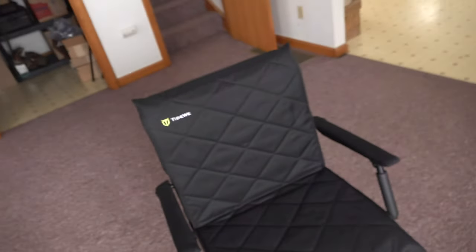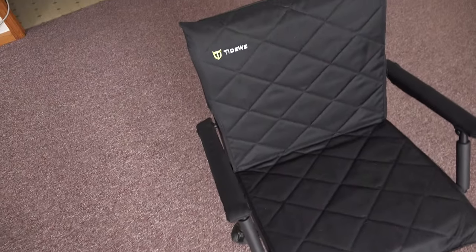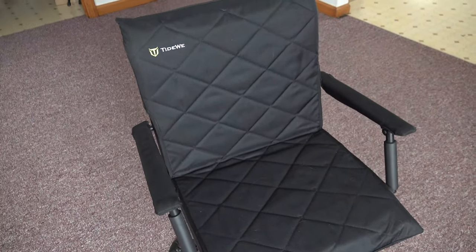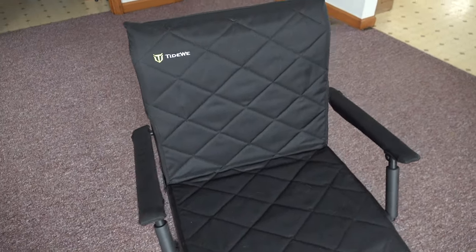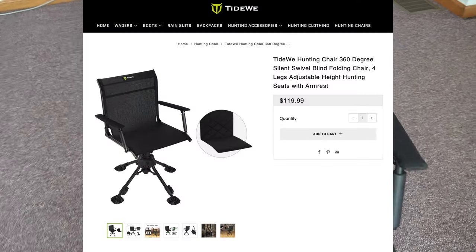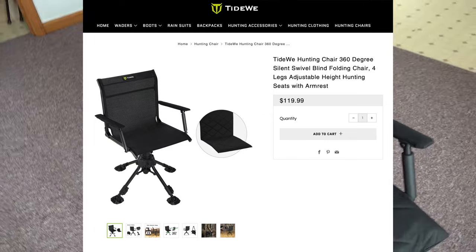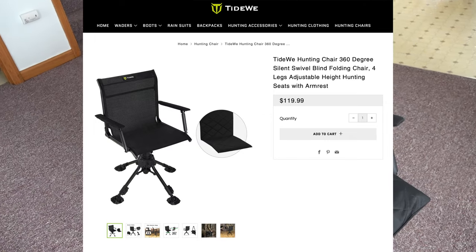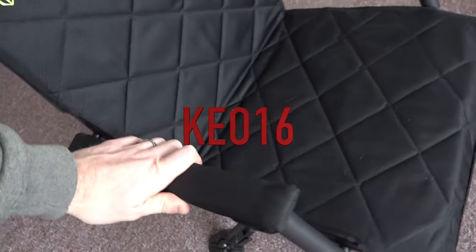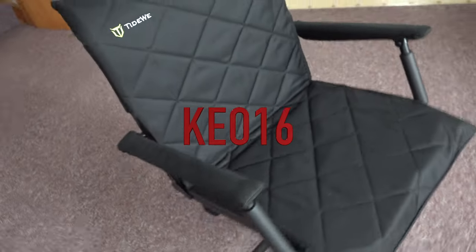I want to show you my new blind chair from Tidewee. I got a big shipment of stuff in from Tidewee for this spring, so I want to show you guys some of these new products they have on their website. This is listed on their website at $119.99, and I have a discount code which is KEO16 that will get you an additional 16% off. But this chair is absolutely awesome.